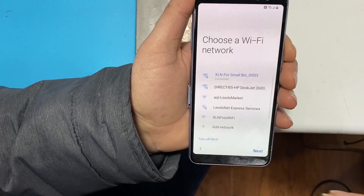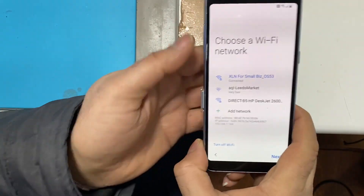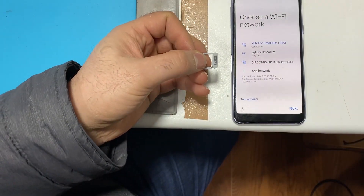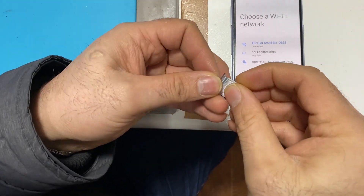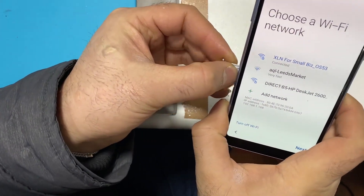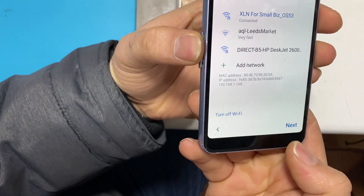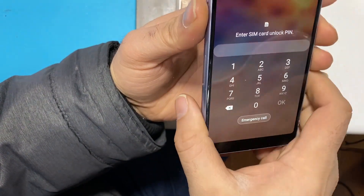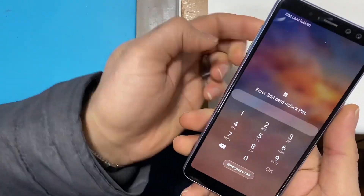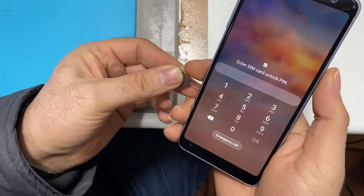It asks for a Google account, pin code, or username. So connect to your network and get a SIM card with a SIM pin lock. Push it in, press next. Once you get this screen, push the SIM card out and press the power button at the same time.